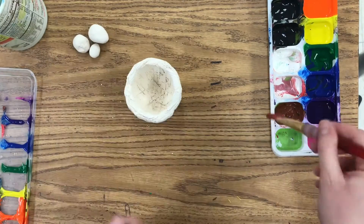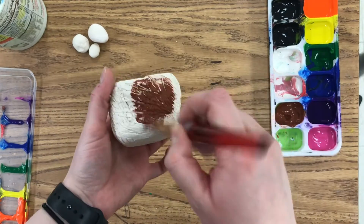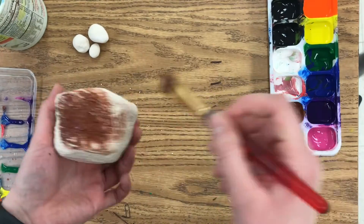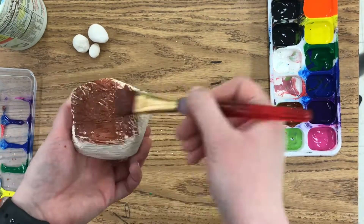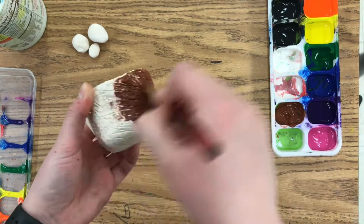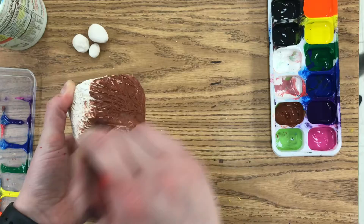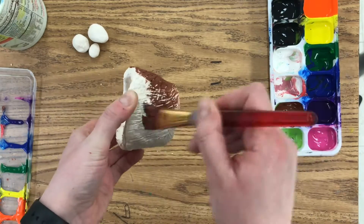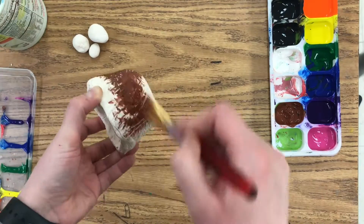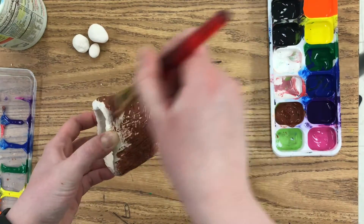This is part two of our bird's nest clay project. Once your clay project is completely dry, you can start painting it. There are a couple of options you could use for paint: you could use tempera paint, which is what I'm using — it's a water-based paint. You could use acrylic, which is a little bit more permanent than tempera paint, or you could even just use plain watercolors. Those should work just fine.